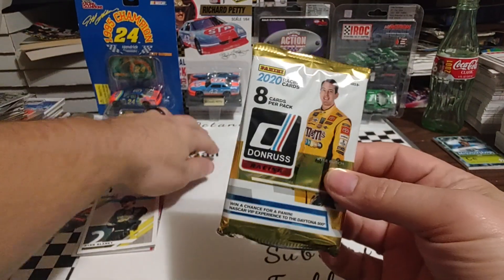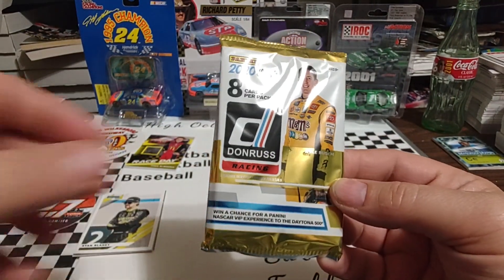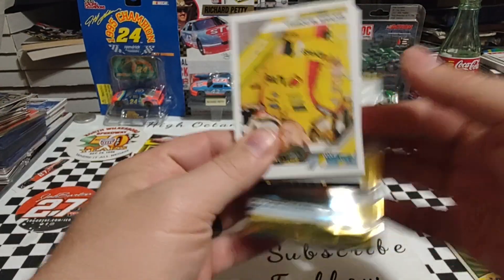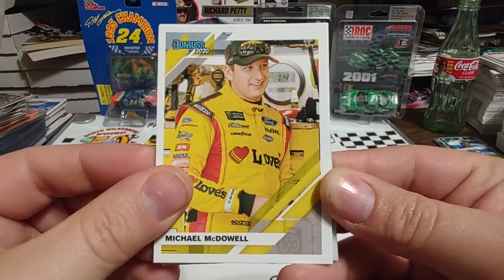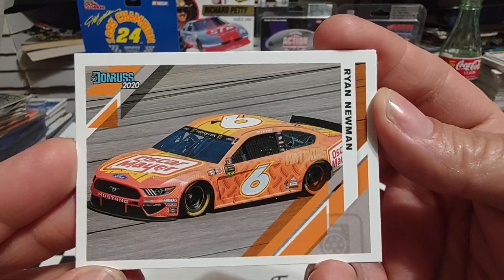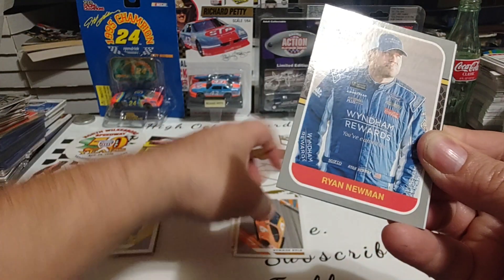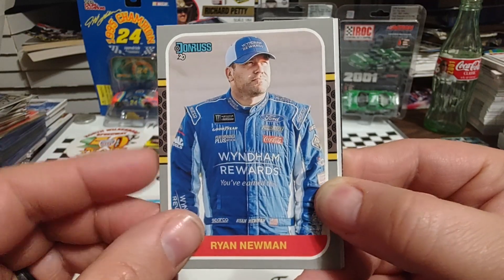Octane back here in the driver's seat. Unless I can pull an autograph or a one-of-one, I think I'm going to go 0-3 in pack wars here. So we'll go ahead and get ripping. No thick card in it. Start off with Michael McDowell, 2021 Daytona 500 winner. Ryan Newman, who had that horrible crash in the 2020 Daytona 500 — he is the 2003 Cup Series Rookie of the Year. Another Ryan Newman card.